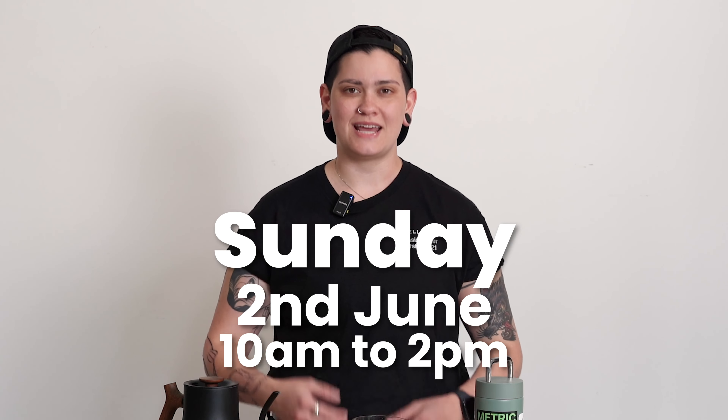Also, if you're local to the Chicago area, I will be at Metric Coffee Sunday, June 2nd — so this Sunday — 10 a.m. to 2 p.m. with the Metric team, brewing with our Aiden Brewer, brewing this coffee, hand pour, just brewing a bunch of coffee, throwing a little party. Come in, come say hi — I would love to see you there. Sunday, June 2nd, 10 to 2, Metric Coffee. I'll see you there.